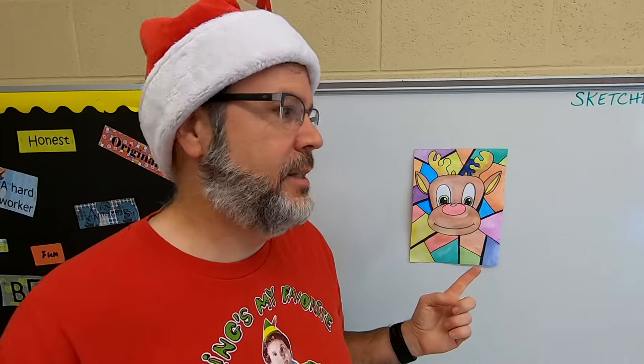Hey everyone, today we're going to be drawing a picture of Rudolph — his head anyway. We're also going to be adding some color to it and making it look cool. Get your paper. You're going to need maybe some markers. I'm going to be using some watercolors to show you how to use those a little bit, but you're welcome to use markers or crayons or anything like that.